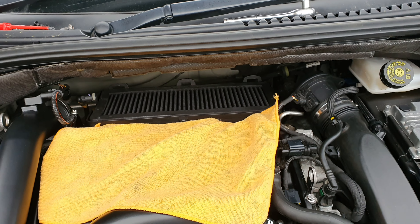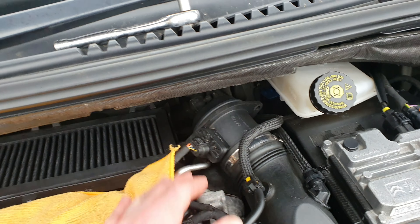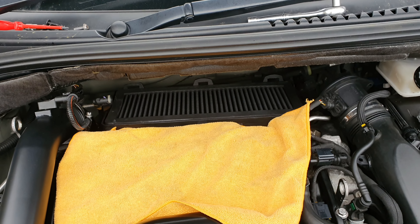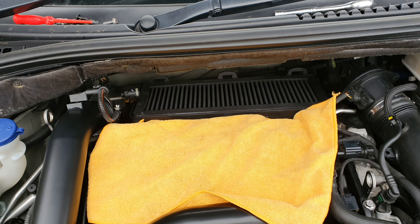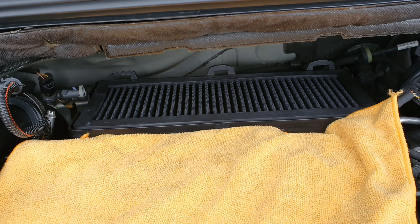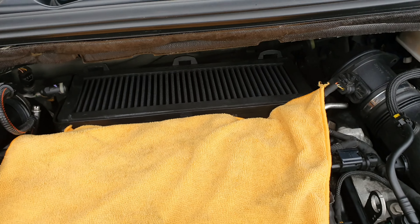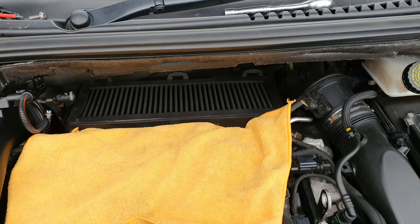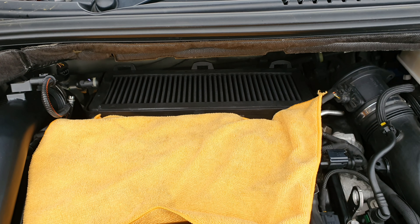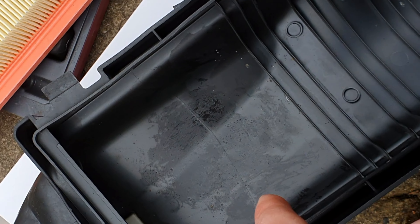There we go — fairly simple, quick and easy. It would have been nice to leave the top off but because of the MAF we can't do that, so we need the top on. Unlike the ST where you've got an air box and could leave the top off, not with this one because of the way the MAF goes in. I'm going to give the inside of the box a little clean — there's some dust and dirt in there — so we'll clean that up before we get the top back on.